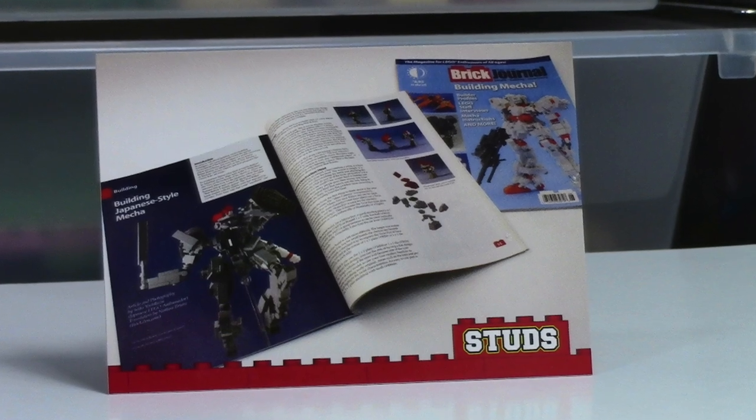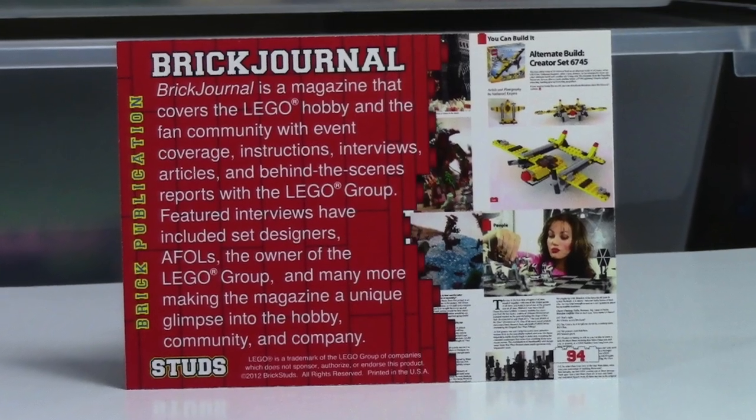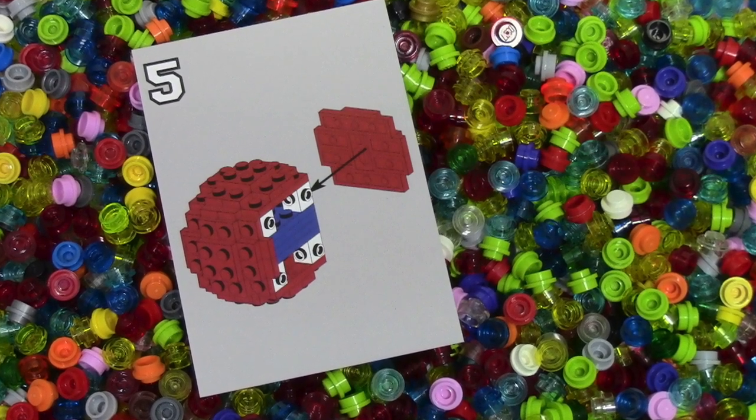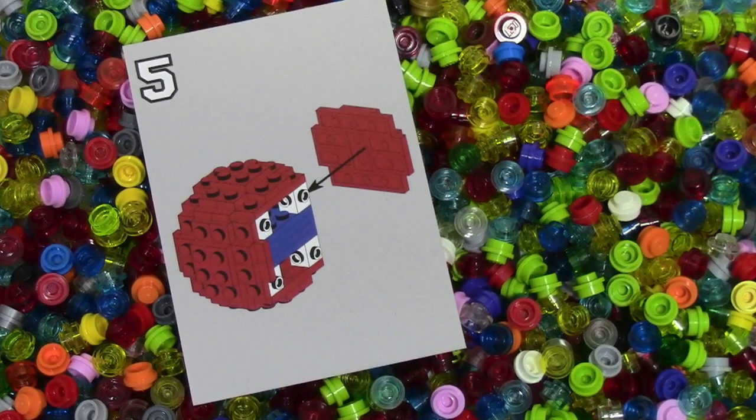This next one here is like a Brick Journal issue — we're kind of looking at what's inside this Brick Journal issue. Obviously it's by Brick Journal. The next one is the very first duplicate I've gotten in the whole pack so far. It is number five of the building steps, so now I have two number fives but no other number.